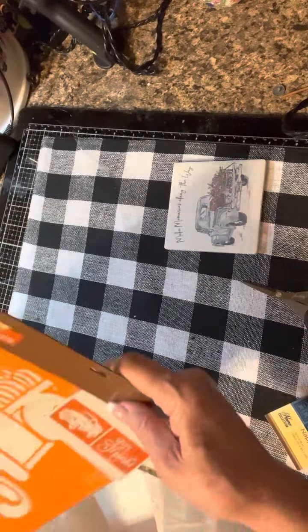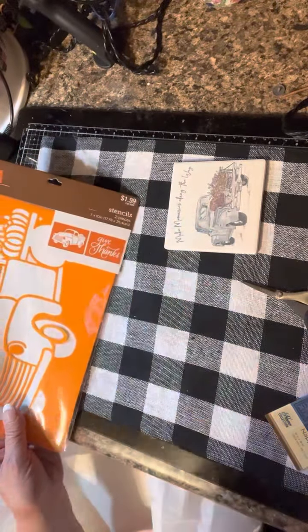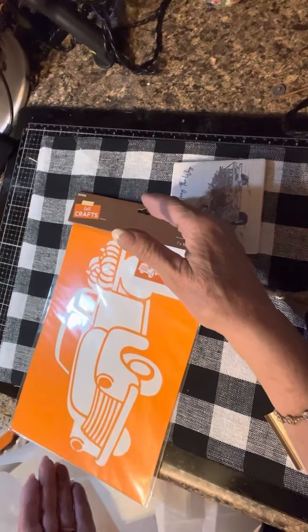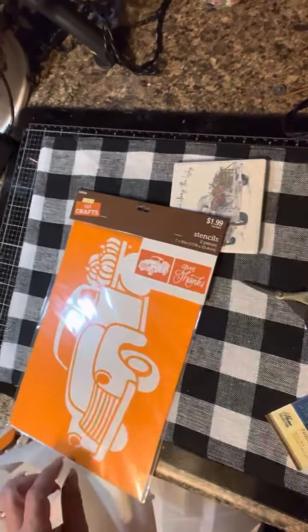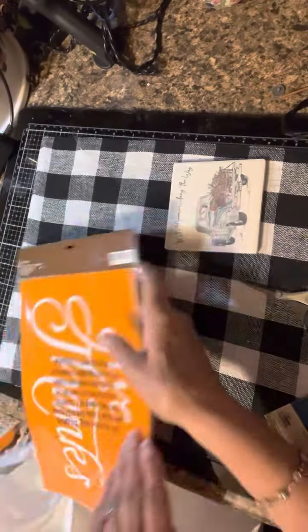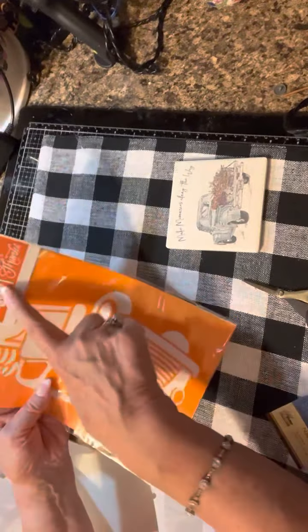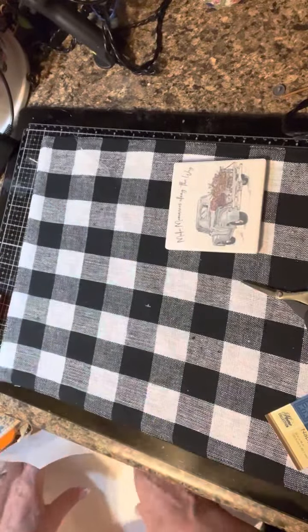I also picked up a stencil. It ended up being $1 and I almost put it back because as I was standing in the checkout line I realized it was larger than I wanted. But it's okay — it has a second stencil on the back that says 'Give Thanks,' and I do have a use for it.